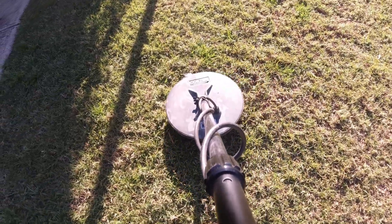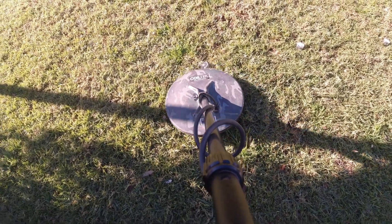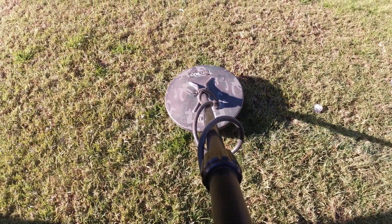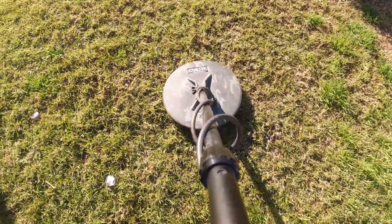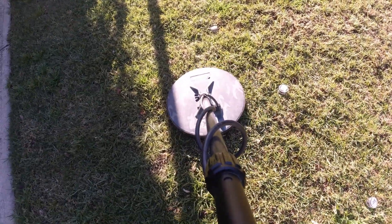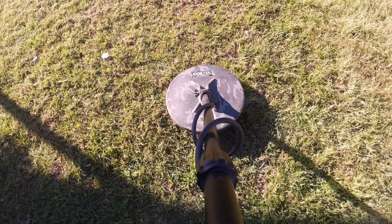Just as a matter of interest, sneaking up on this piece, I can just get it in the edge of the tail of the coil. And from all four compass points, I can pick it up just in the edge of the coil. So if there's any EMI around, you can pick it up on all four corners of the coil.